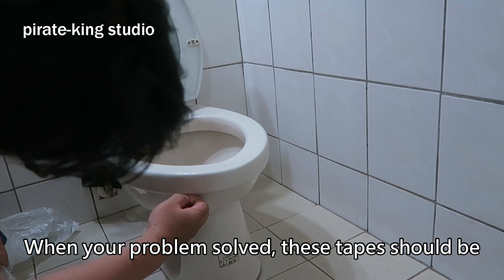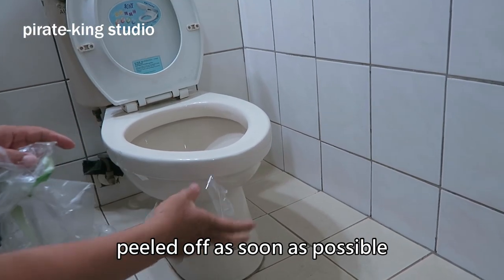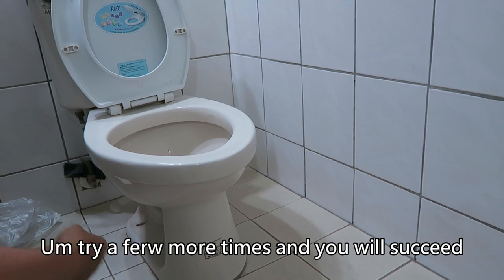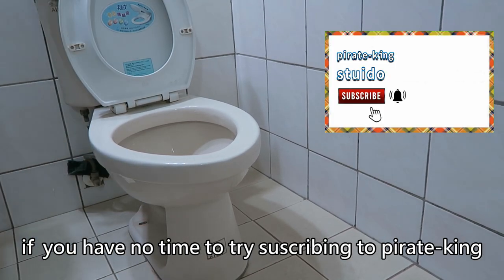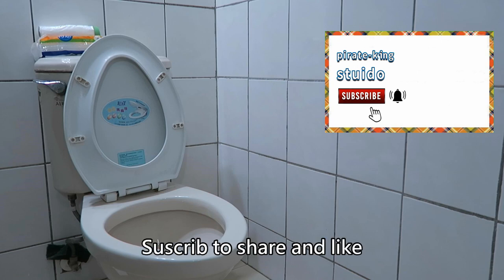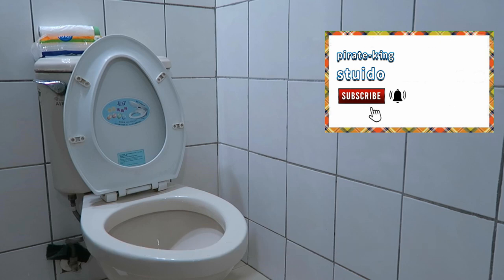When your blockage is solved, this tape should be peeled off as slowly as possible, so there will be no problem of residual glue. Try a few more times and you will succeed. If you have no time to try, subscribe to Pirate King Studio — it will also improve your repairability and creativity. Subscribe, share, and like. Thank you for watching, see you next time.